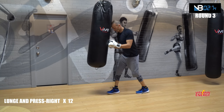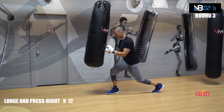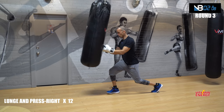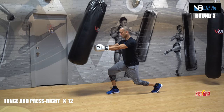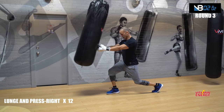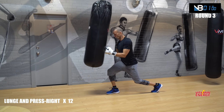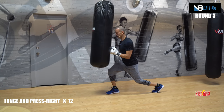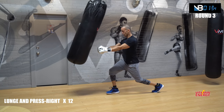Switch legs, let's go — feel your arms already. Similar to the boxer lunge but you're pushing way more with your triceps, your chest, and your shoulders. Five, eight — feel it? Nine, ten, eleven, twelve.